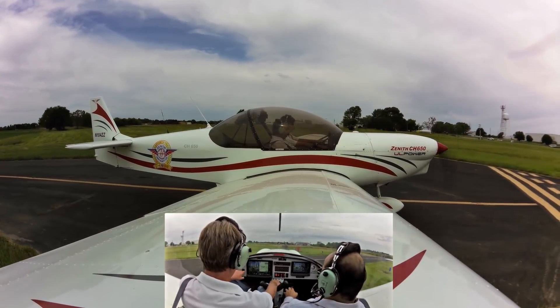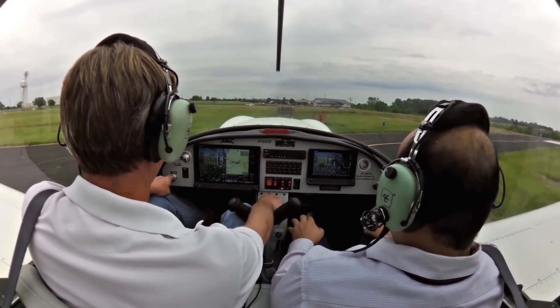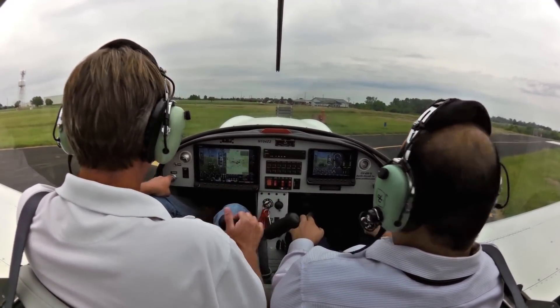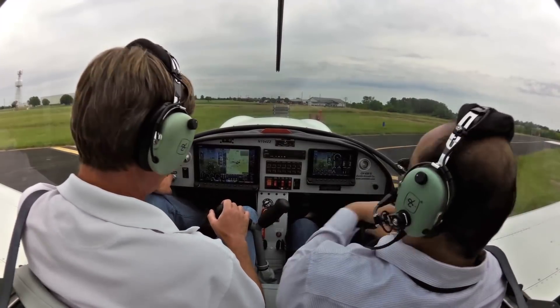We're going to do a run-up — run it up to 1,700. You've got it on your screen too. We'll run it up and do an ignition check, then go to the right. Controls are clear and free. Gas is on the fullest tank. Flaps are up. Canopies locked and sealed.